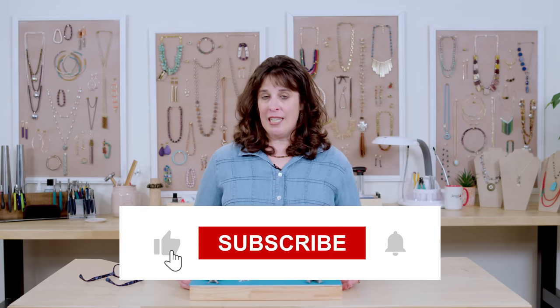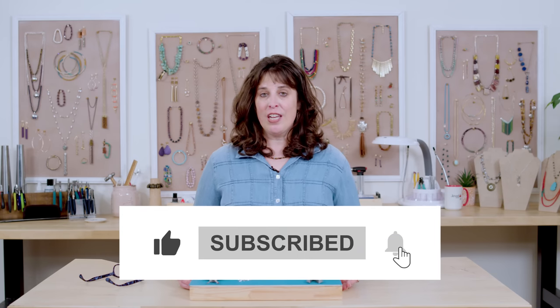Thanks for joining me today to make this Triangle Tango Bracelet. If you need any of the supplies we used today, check the box below. Thanks for joining me.